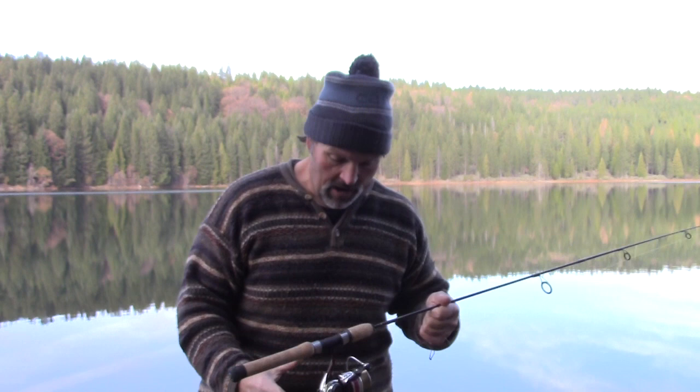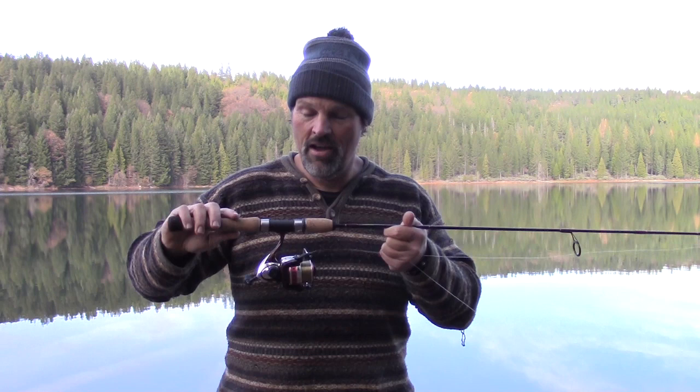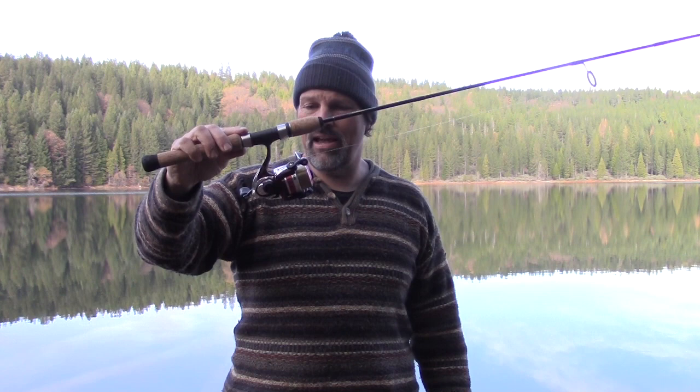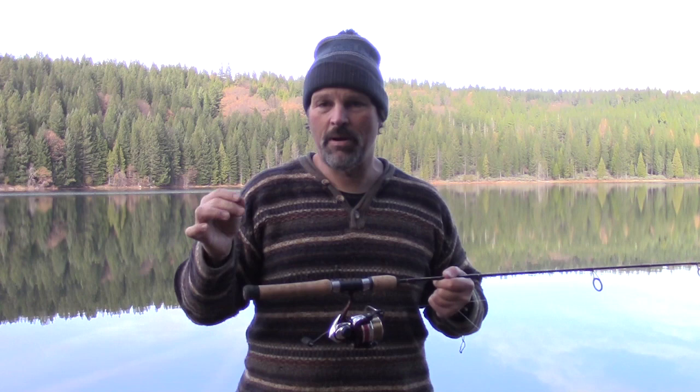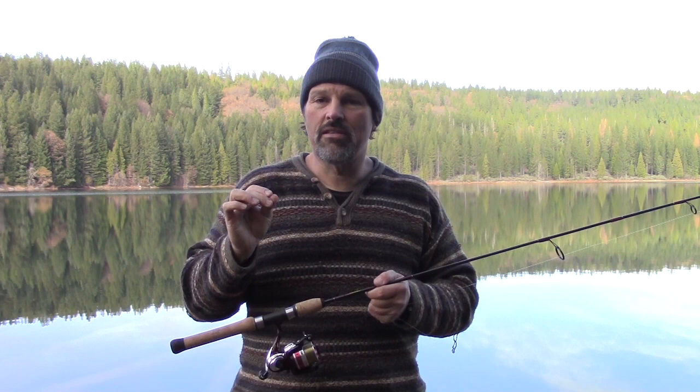Here's how you get started. I've got one of my signature series two-piece six-foot-six-inch spinning rods — these are available in the Fish Hunt Shoot store, but you don't have to have one to catch trout. You just need a light to medium-light spinning rod between six and seven feet long, balanced with a reel. In this case I've got a size 30 spinning reel that holds about 175 yards of eight-pound test — that's what I've got it spooled up with, Trilene Big Game line.